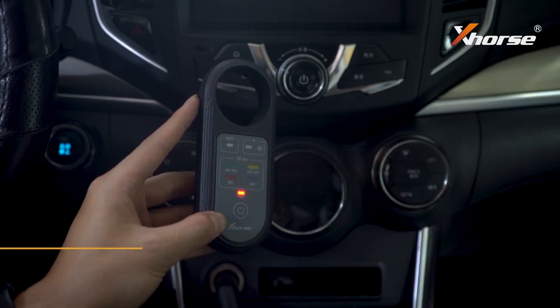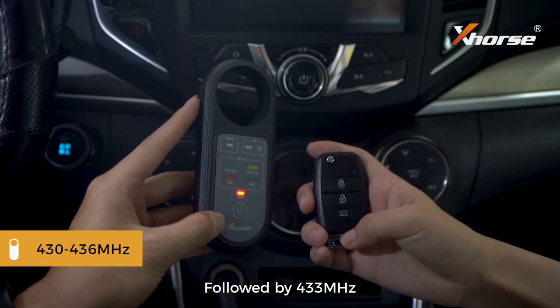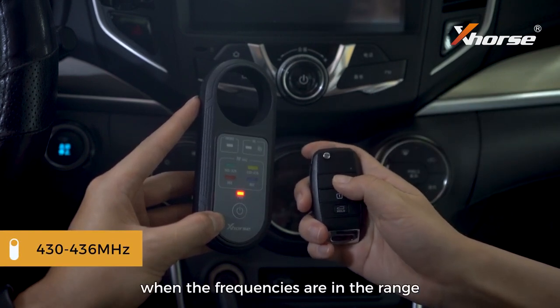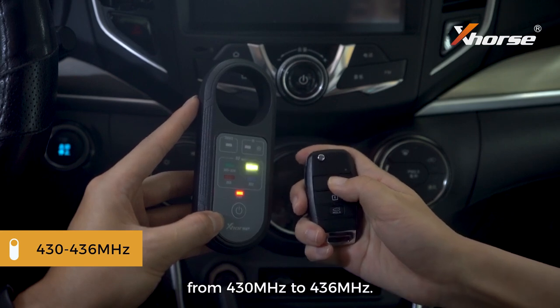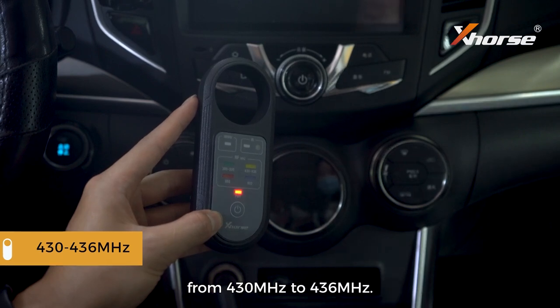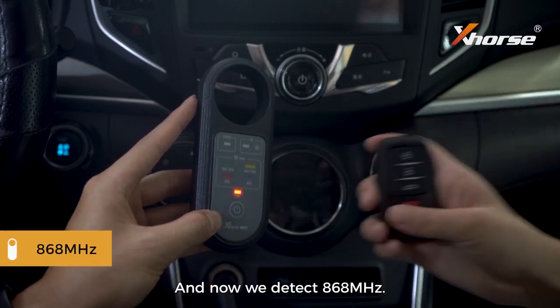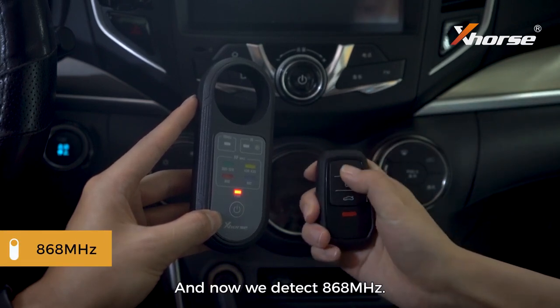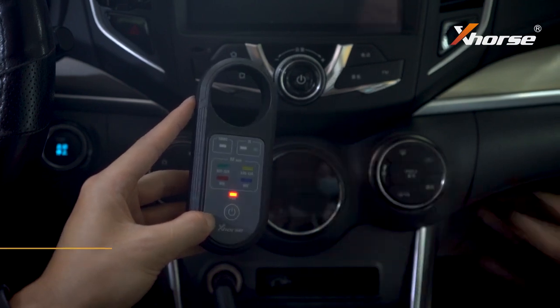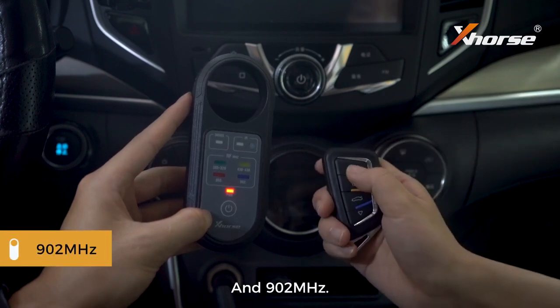For 433 megahertz, this light will go active when the frequencies are in the range from 430 megahertz to 436 megahertz. And now we detect 868 megahertz and now 902 megahertz.